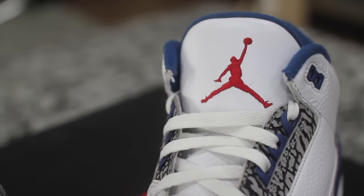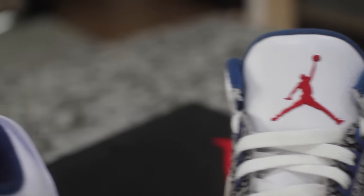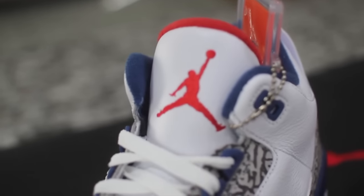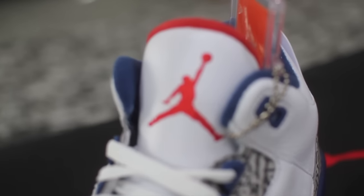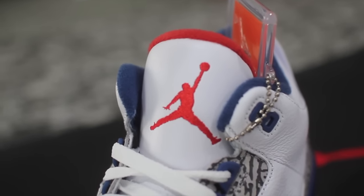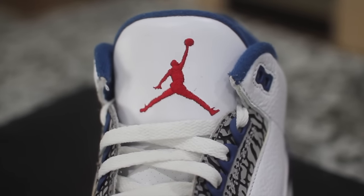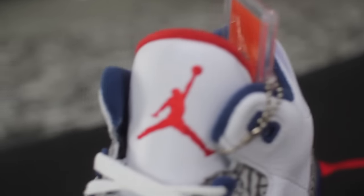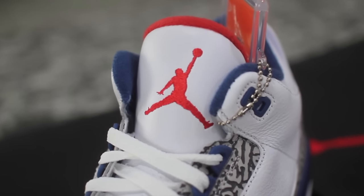Another thing I noticed right here — look at this Jumpman. This one is just a little bit smaller than the other Jumpman, which is indeed bigger. But what I noticed is it just looks like they're missing a layer of stitching on this shoe or something like that. This one right here is just nice and thick. It looks like there's a lot of stitching, and it looks like they just skipped out on an extra layer of stitching or something like that.